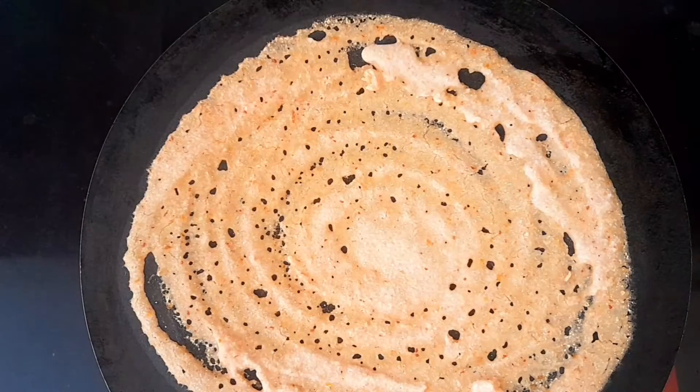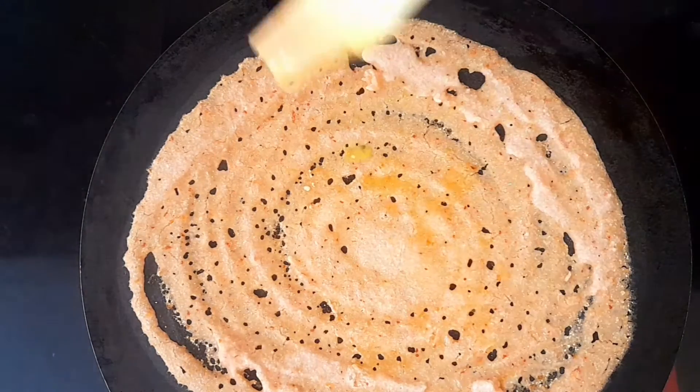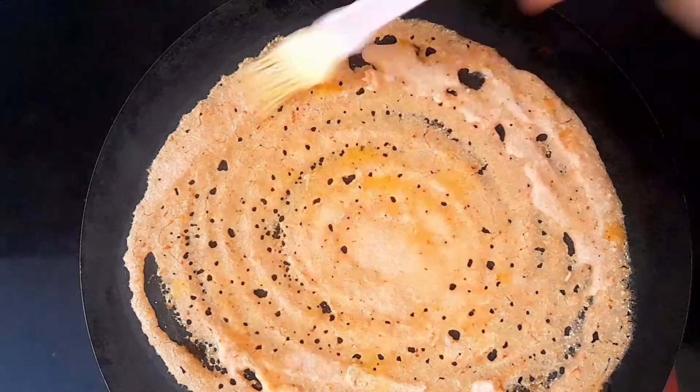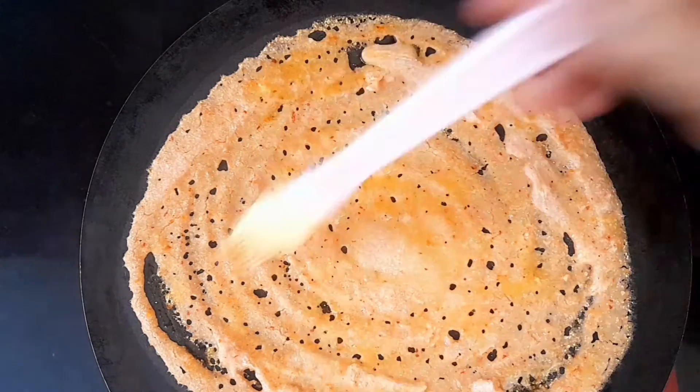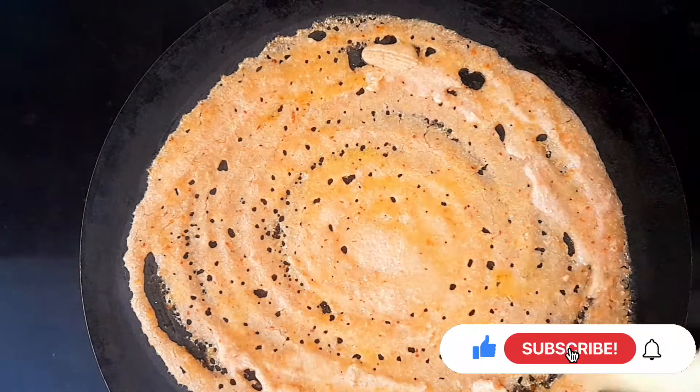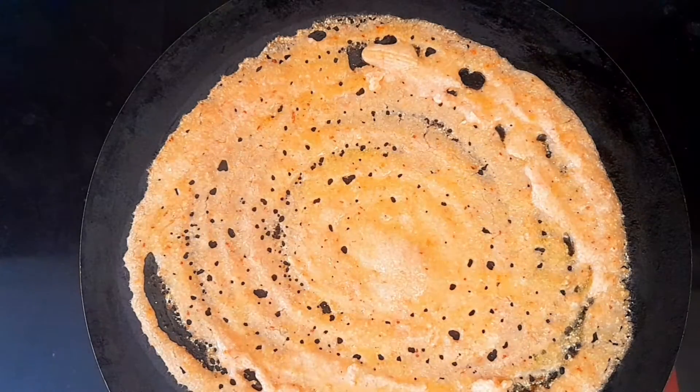This is done crispy. We will spread it in a good way. We will try it in a good way. I like the turkey roast.